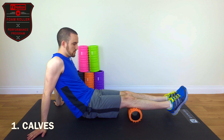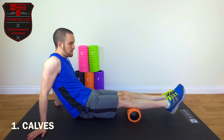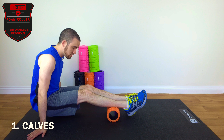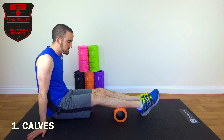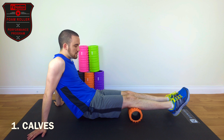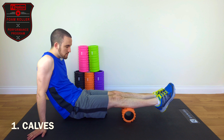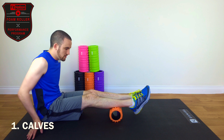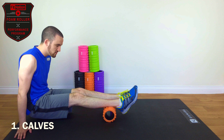You'll roll very slowly to the bottom of your knee, and then very slowly to just above your ankle and back. That's basically the distance we're looking for — from just below the knee, from the very top of the calf to the very bottom of the calf, just above the ankle.